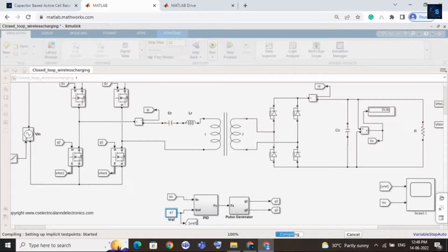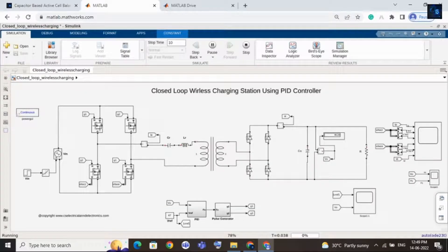Now I will change the reference voltage to 35 just to verify our results. This guarantees that the simulation file is working properly. Now I kept the reference voltage as 35. Here you can see — let me zoom in — the reference voltage is 35 and V-out is also 35.